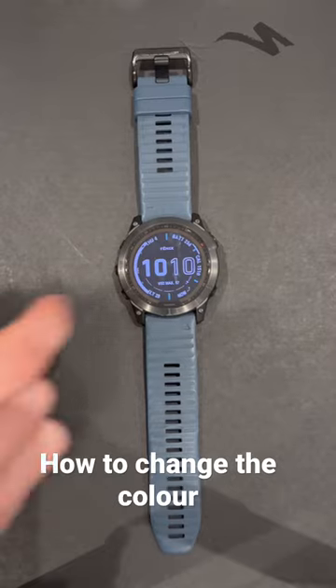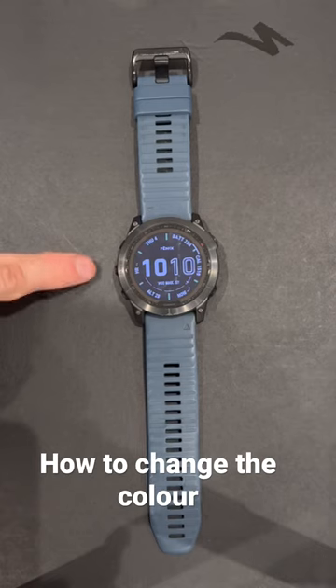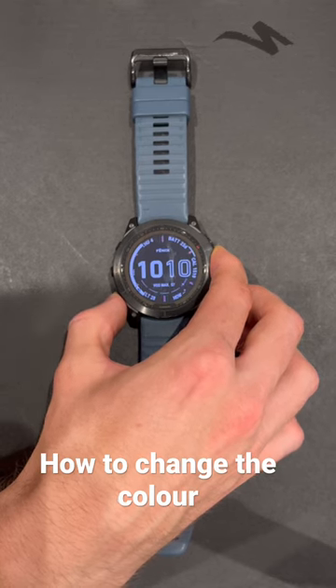Press the top right button again and you can either cycle through with your finger or you can use the up or down button on the side to choose a new colour, whichever one you want. They've got quite a few options.